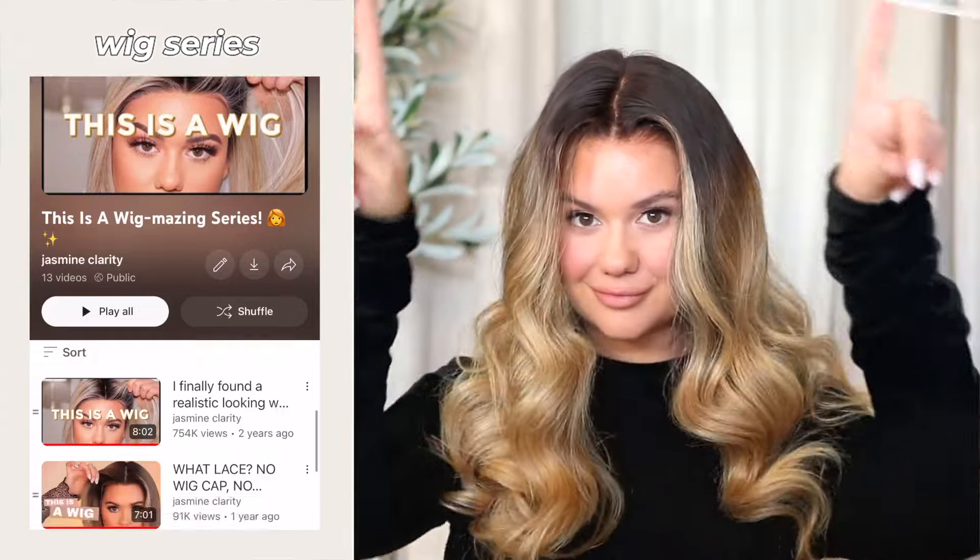Don't forget to give this video a big thumbs up and check out my wig series here on my channel by going to my playlist and clicking on my 'This Is A Wig' series. My name is Jasmine and I hope you guys enjoy this video.